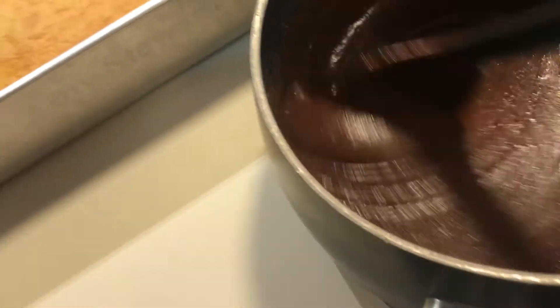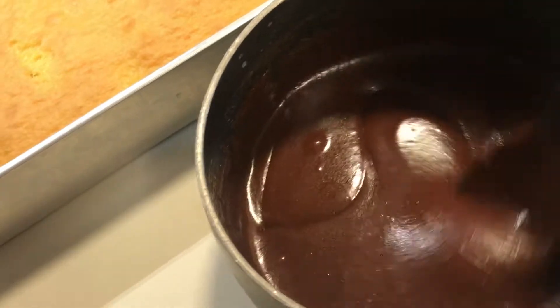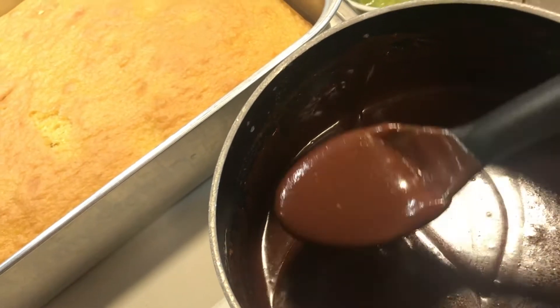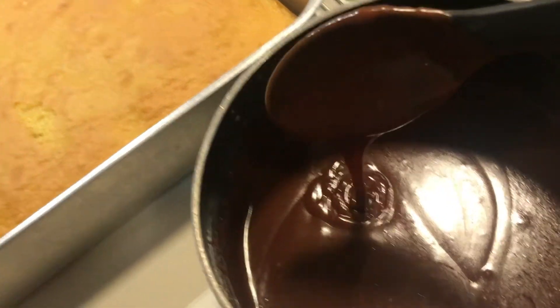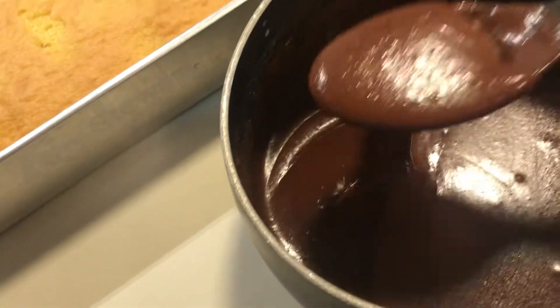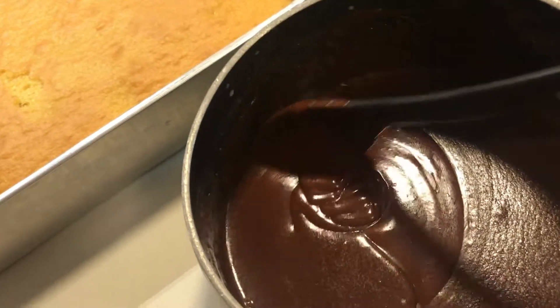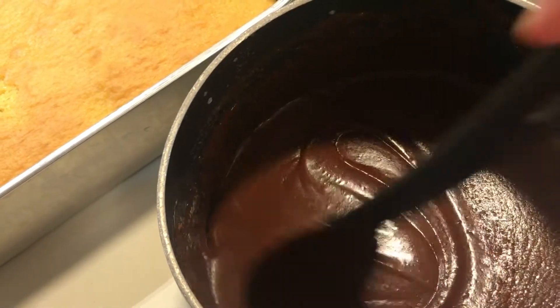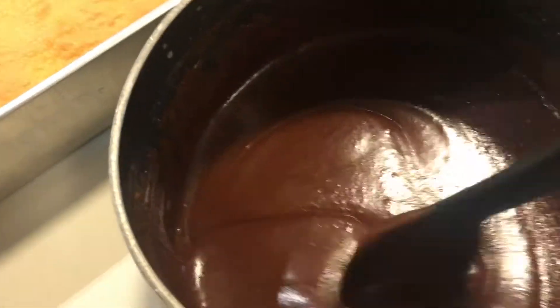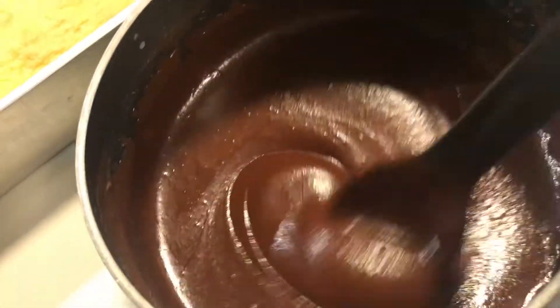We're back and the frosting has cooled a little bit and is starting to thicken. I like it to cool just a bit — it's easier to frost and it's not steaming hot on the cake. It gets a little crust on top, but you don't want to wait too long because once it hardens you can't spread it. We're going to put some pink sprinkles on the cake!